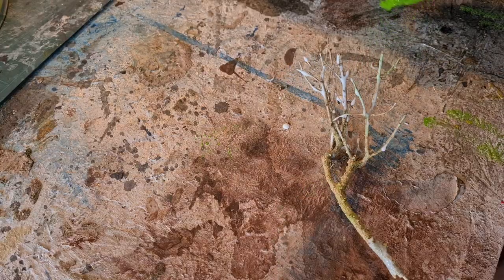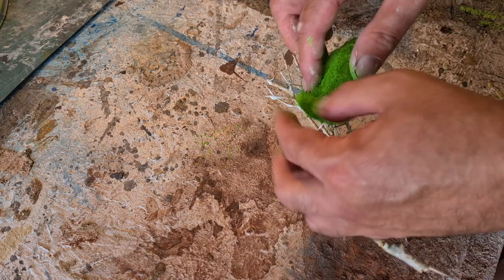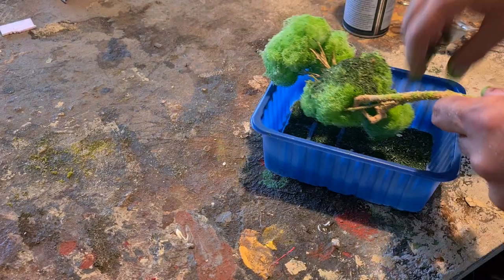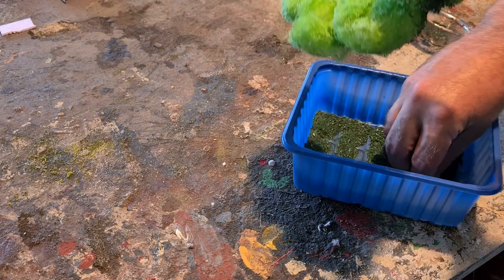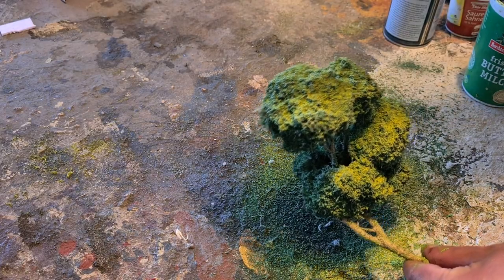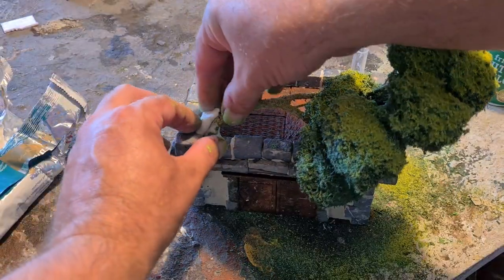Spray painted it green, gluing it on there with PVA. The spray paint is still wet so it's also acting as a little adhesive. Now using some spray adhesive and homemade flock from animal bedding, plus a highlight — I like to do what I call sentinel flocking.